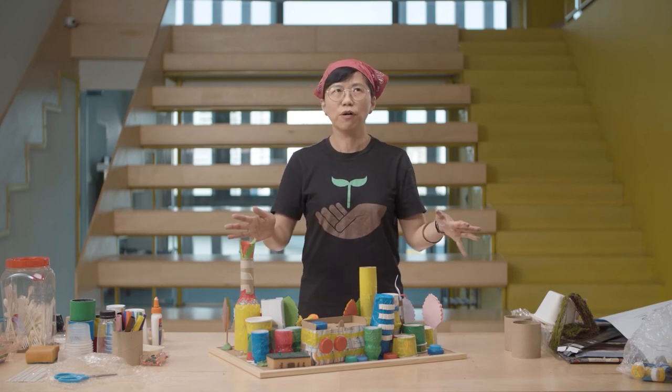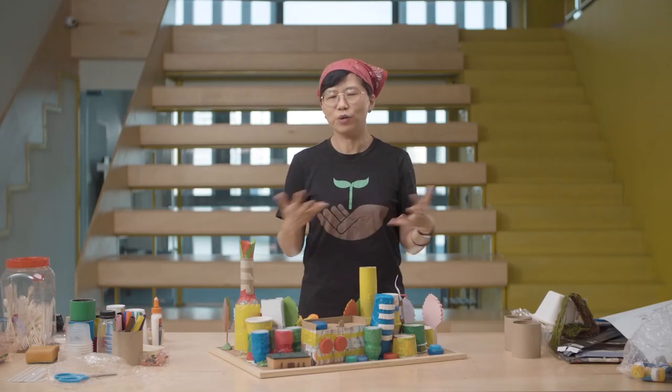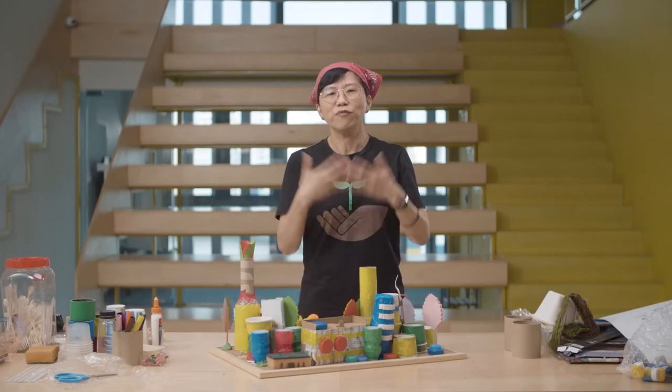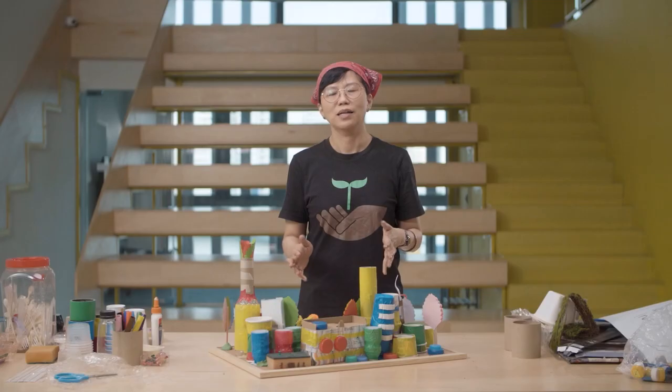We've looked at the overall design and construction of our neighbourhood and put together, as a team, the different areas of this masterpiece. I hope you enjoyed making this work using the various materials. Most importantly, have fun working with each other, maybe getting to know your friends a bit more. I look forward to seeing the progress of your work and hearing the stories you have in the neighbourhood you created. Thank you for being with me in this workshop — I really hope you had fun. Thank you.